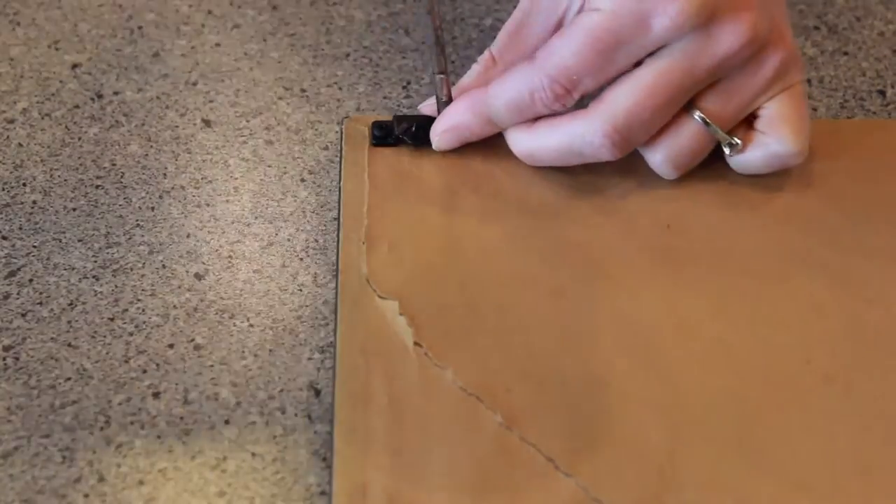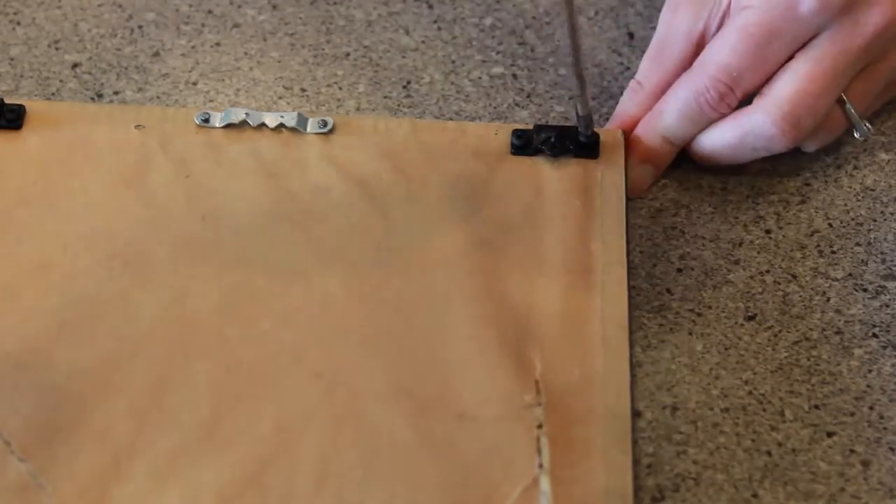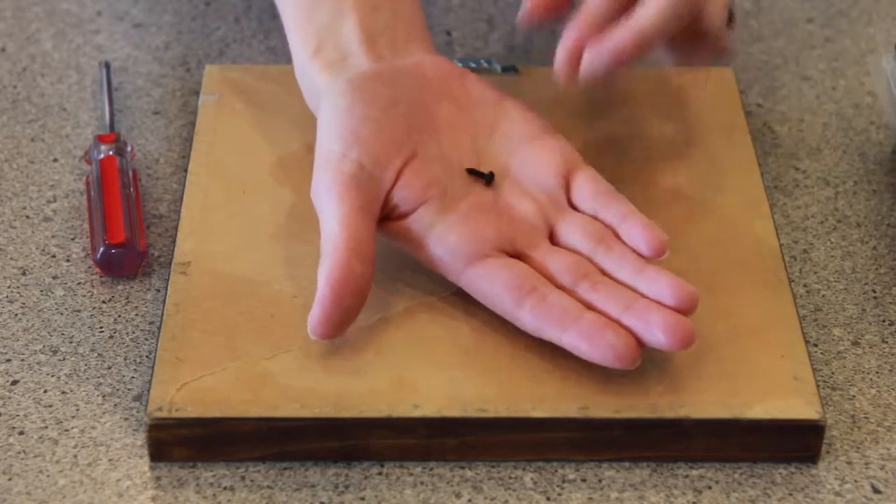Simply attach two accu hangers to the top of the picture frame with these small Phillips head screws. Don't worry about whether or not they are evenly spaced.